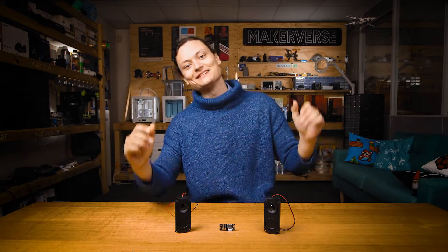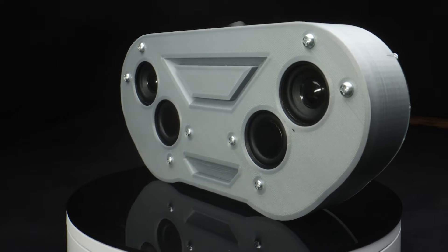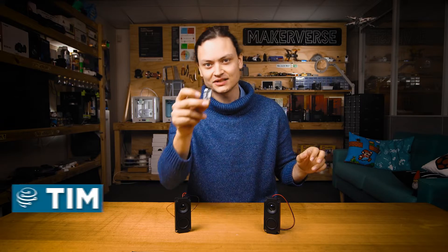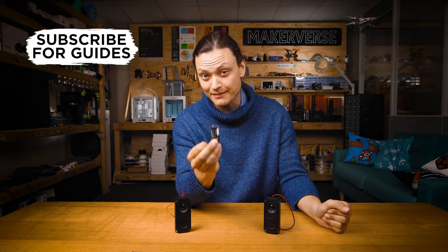Let's turn it up to 11. Hey gang, Tim here at Crow Electronics, and today we are making a 10 watt Bluetooth stereo speaker with a Bluetooth 4.2 audio receiver board, the MH-M38, and we're doing it with absolutely zero code. So let's get started.